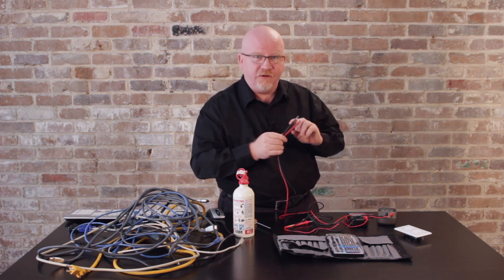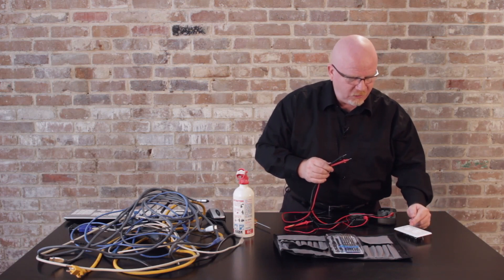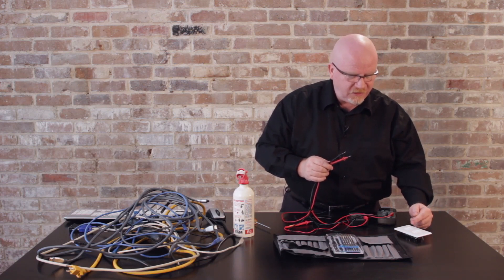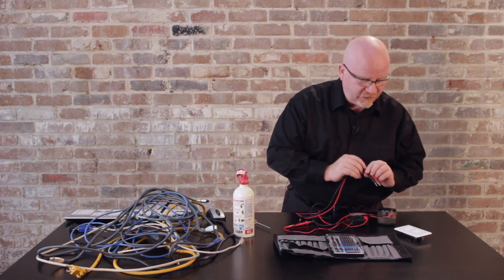I'm using United States voltage, which is 115 volts AC. We all have three plugs. Looking closely at a standard outlet: the smaller plug is what we call the hot, the larger plug is what we call the neutral, and the third plug is called the ground. For the A+ exam, you need to know how to use a multimeter to test these.